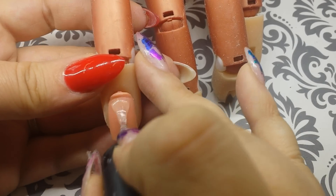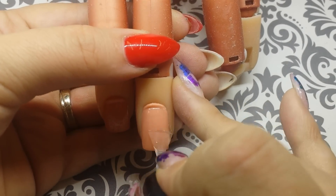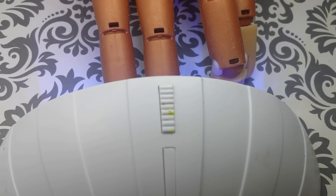Apply a thin layer from cuticle to free edge. Cure in your LED lamp for 30 seconds. If you're using a UV, cure for 2 minutes.